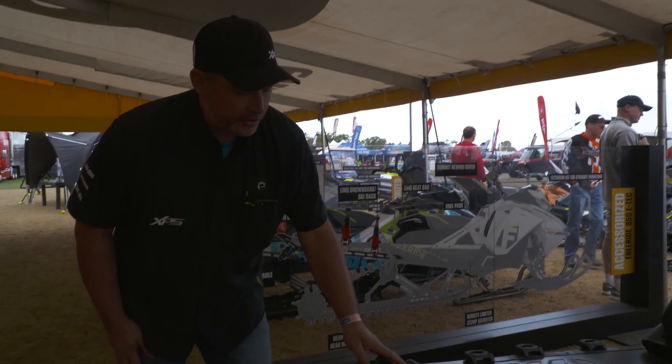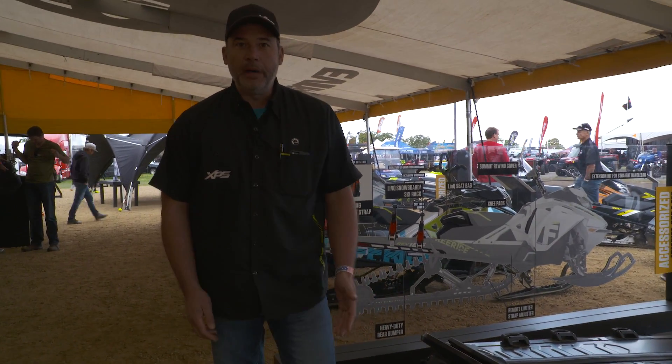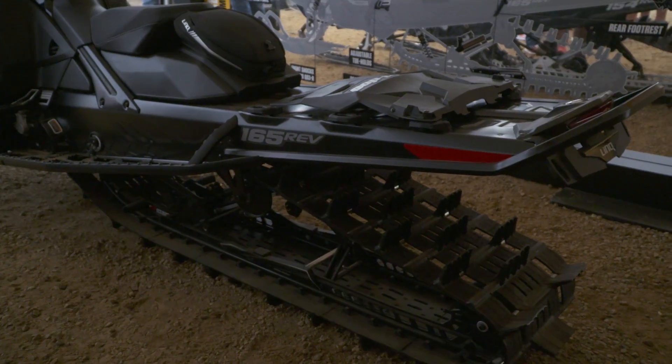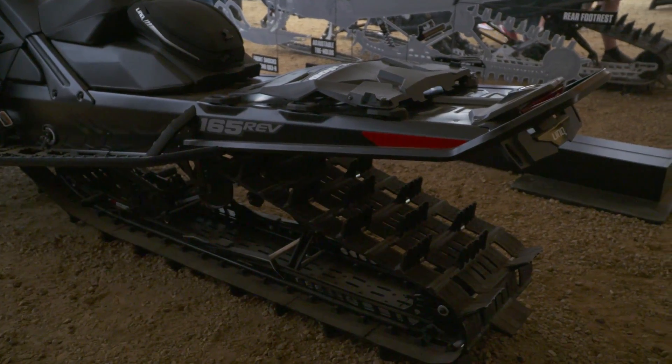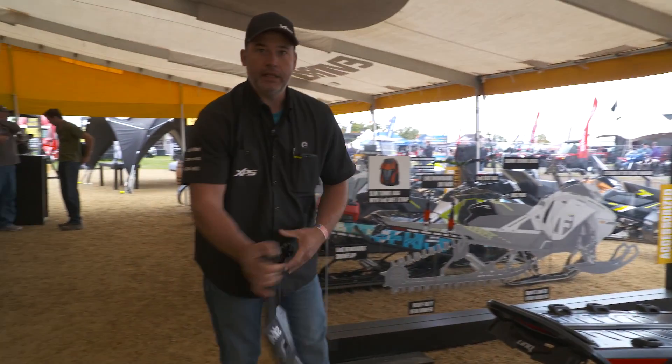What we have here is a new Link removable snow flap. Obviously when you're out in the mountains you need a snow flap when you're going up the trail to cool the sled, but once you get up there in the deep powder you don't really need the snow flap anymore. Using our Link system, you can simply remove the snow flap.